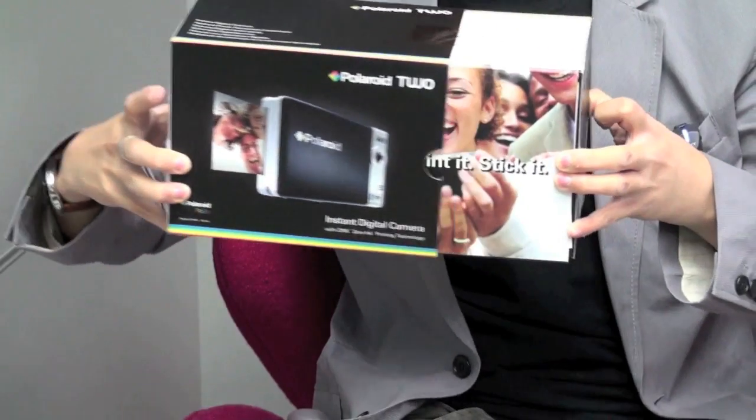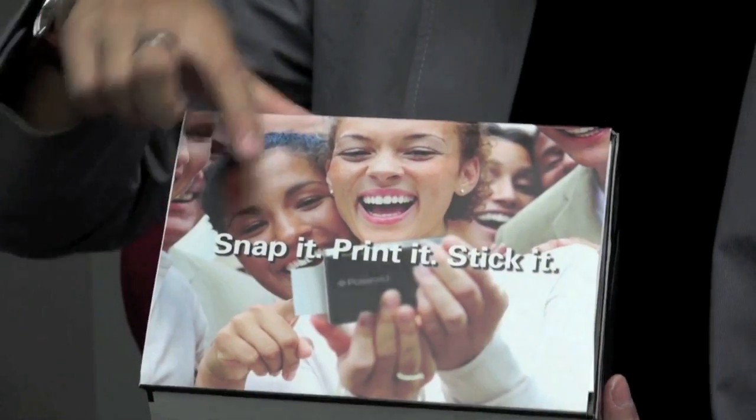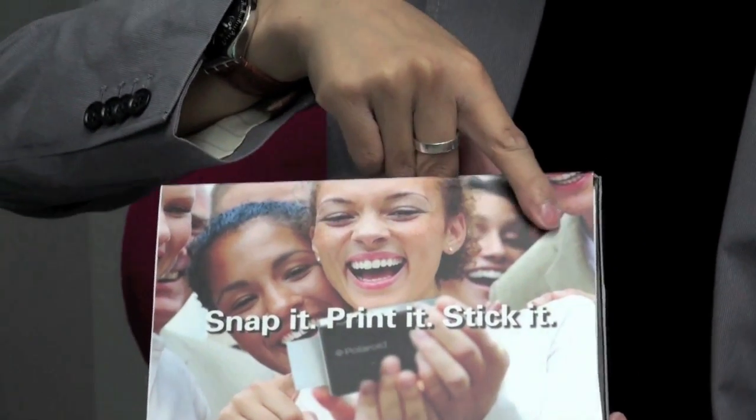Today I'm going to be looking at the new Polaroid Pogo instant digital camera. Snap it. Print it. Stick it. Charming.